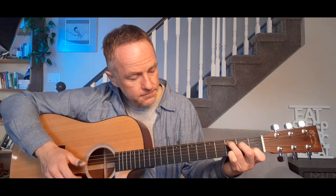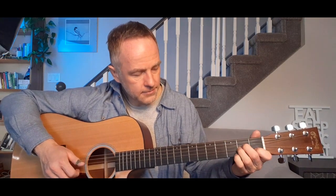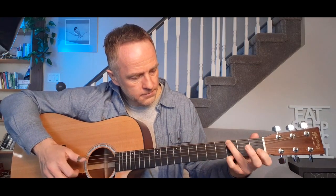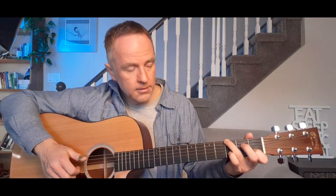We start with the C chord here. The first time we went from this open C to this G. The second time, we're going to do everything again.